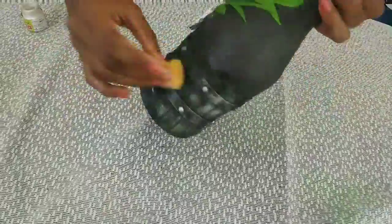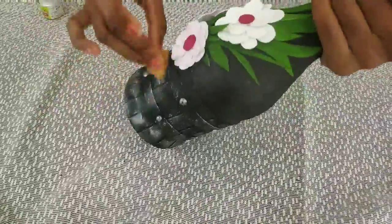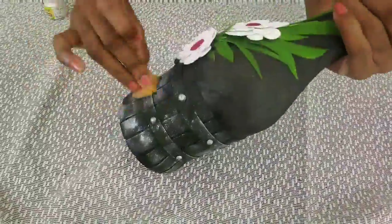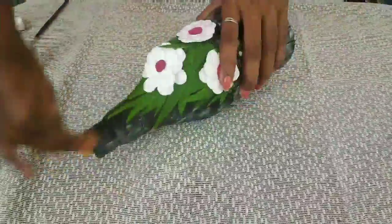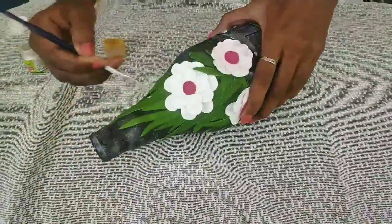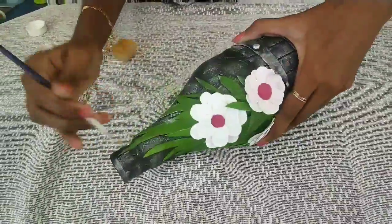I'm going to paint a little bit with silver paint using a sponge. We'll paint my hands. Now I'm going to paint a little bit. Apply the same paint in silver. I am going to apply it to the top.